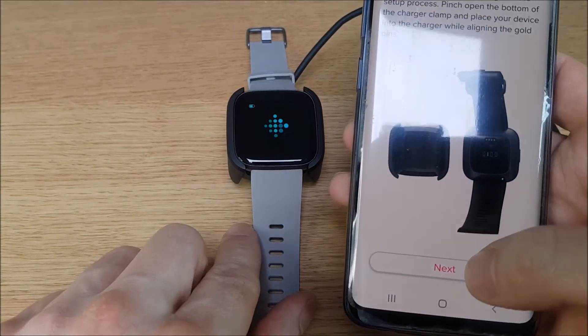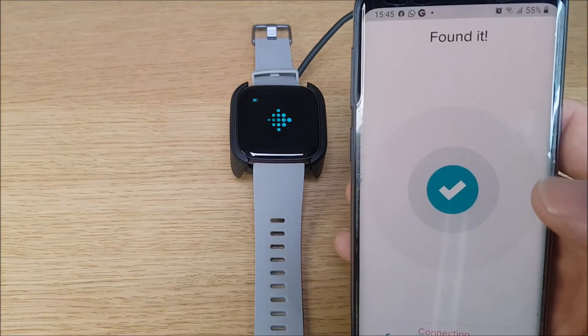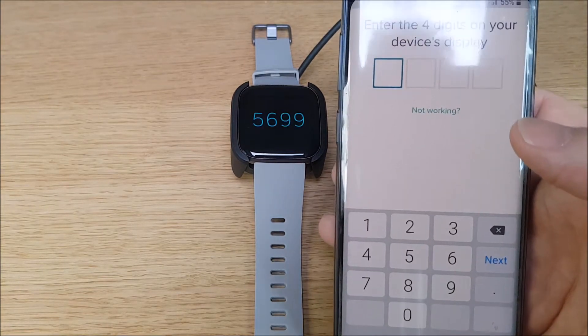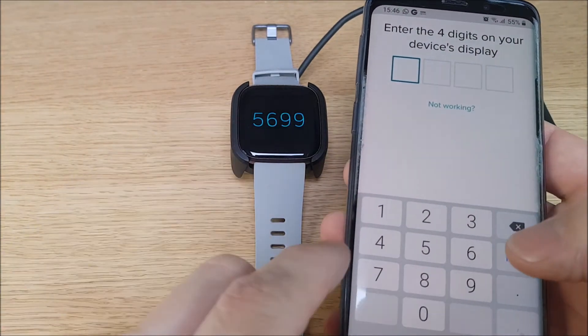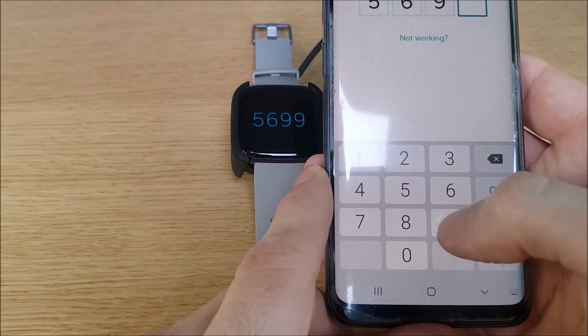Click on next — now it's searching for the Versa 2. It's found it and connecting. It then asks about putting some digits shown on the watch into here — this is a security measure to make sure it's found the right watch.